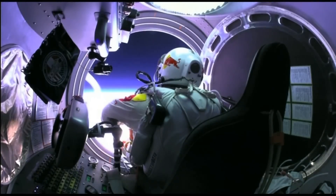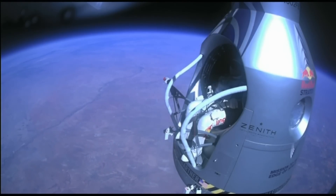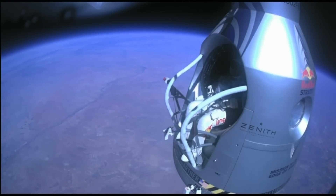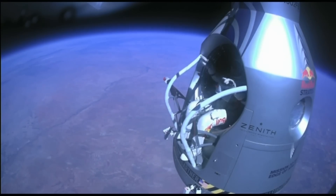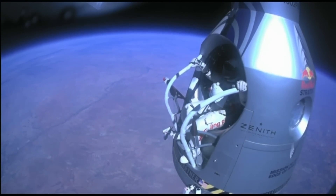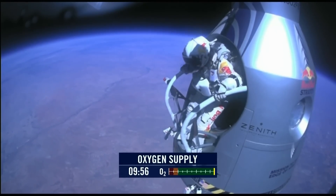I don't — they're still connected. Felix, disconnect the oxygen hose. All right, stand up on the exterior step, keep your head down, release the helmet tie-down strap.